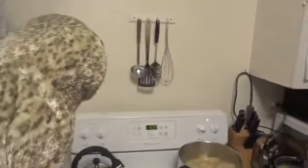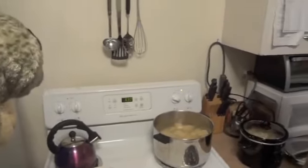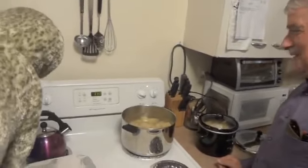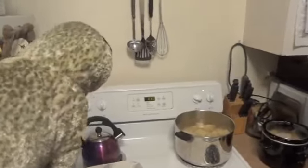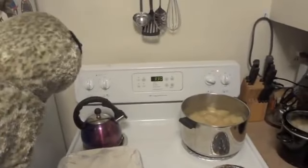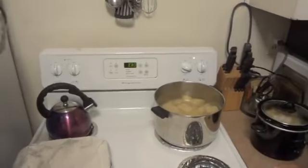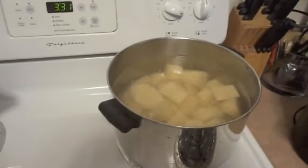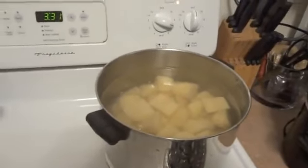This stove always confuses me, Sealy. It's alright, Bob — you're a senior citizen. Well, I am technically. Now, we're going to let this water and these potatoes boil for a long time, Bob, until they get nice and soft. We need to take a break, though, because a watched pot never boils! That's true.